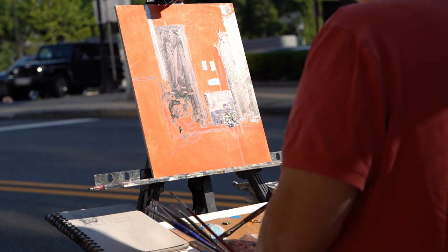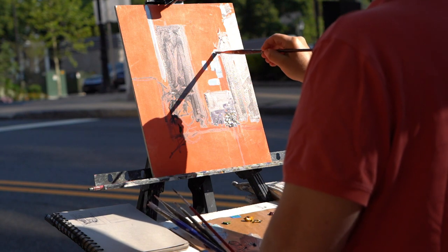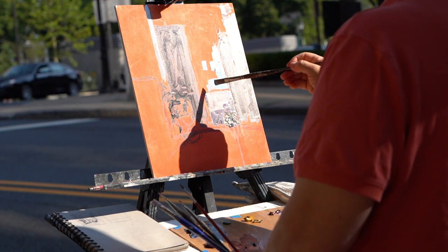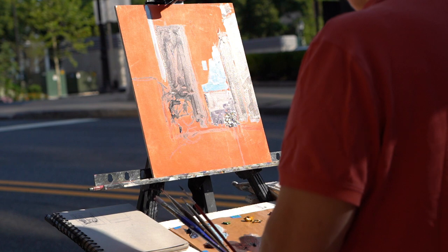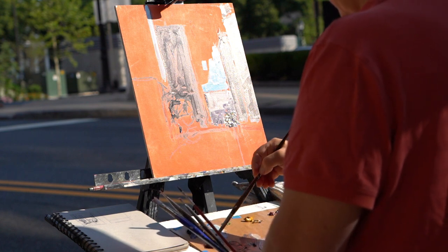Today, for some reason, my hand is causing a little bit of a shadow on my palette, so I'm having a little trouble seeing the color on the palette. You'll see me test the color on the painting a little bit more than I sometimes do. But we adjust — that's the thing about plein air.